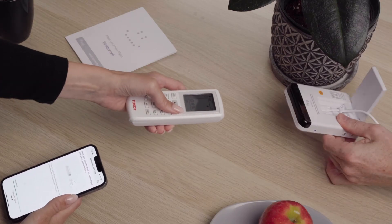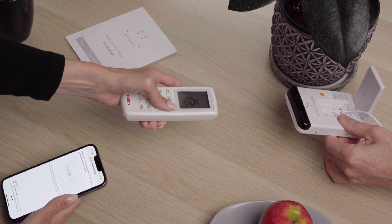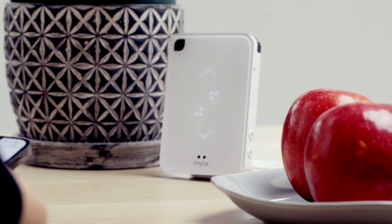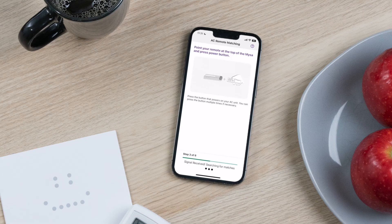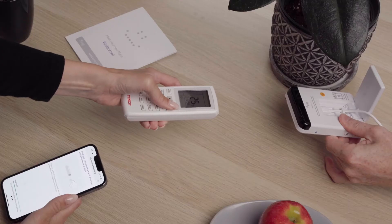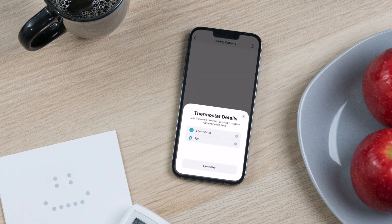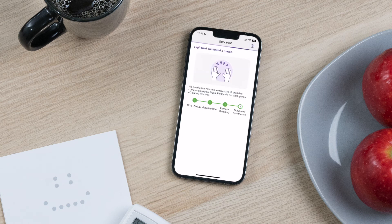Point your AC remote towards the top portion of the Mesa from about six inches or 15 centimeters away and tap Next. Mesa will start verifying that it is ready to receive command code sets from your AC. Don't worry if this takes a few moments. While this is happening, point your AC remote at the top of the Mesa and press the on-off button multiple times for about 15 seconds. Now select the Mesa supported settings that are available on your AC unit and tap Next. We'll test the command code sets that Mesa received — complete the following series of testing prompts. Mesa will begin downloading the command codes once testing is complete. This process may take some time, so feel free to do other things and check back in.